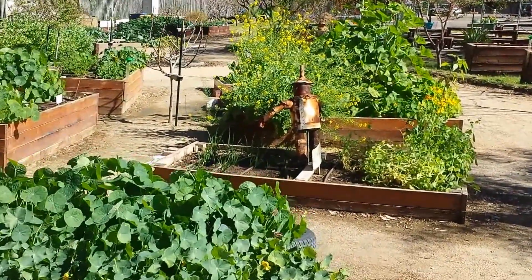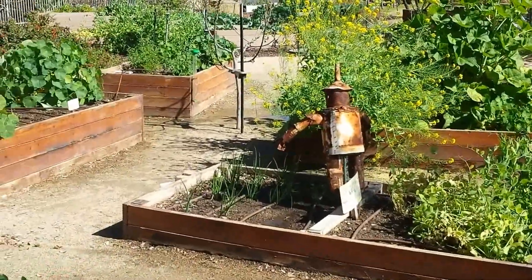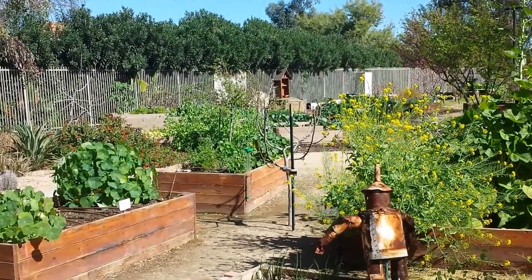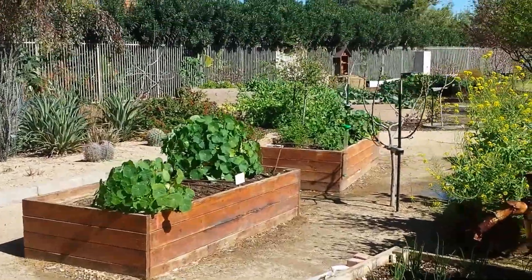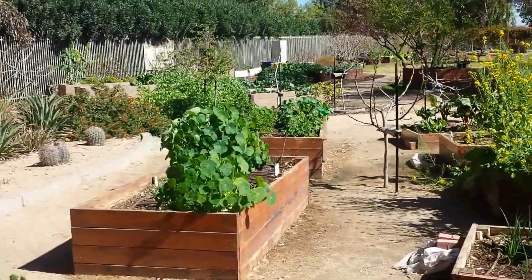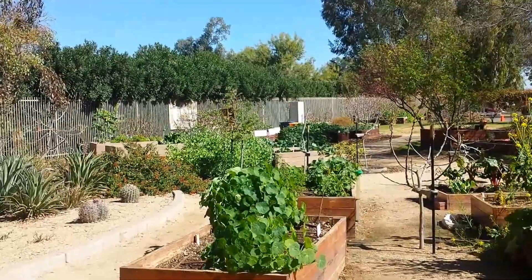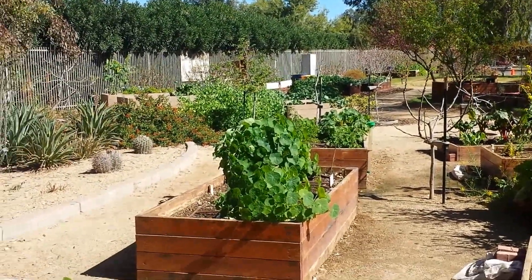Well hello YouTube, fancy meeting you here. I'm over volunteering at the Escalante Community Garden here in Tempe, and I just thought I'd show you a little bit of the place that I like to come to — just kind of unwind and help out. It's a good way to give back to the community and to relax a little and get some more experience.